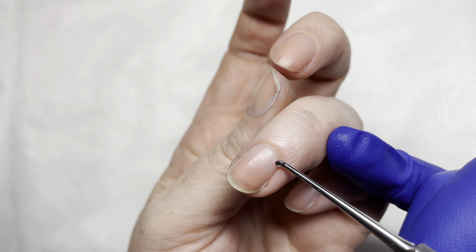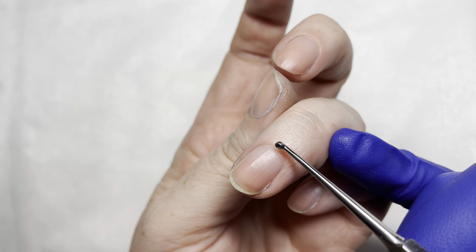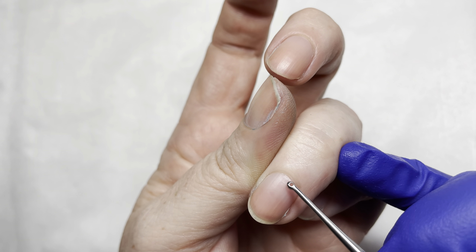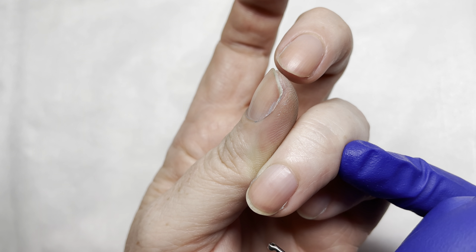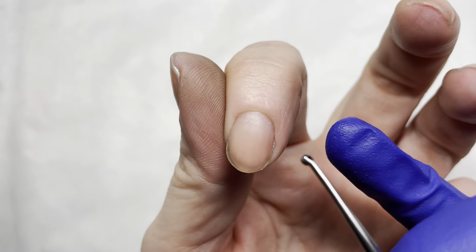That skin is living tissue. We're not meant to be pushing it back and making it turn white, nor are we supposed to be trimming it off. This little bit of skin that is white, kind of sticking out from underneath that proximal nail fold, is actual cuticle.